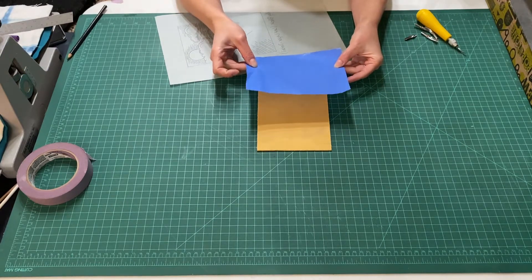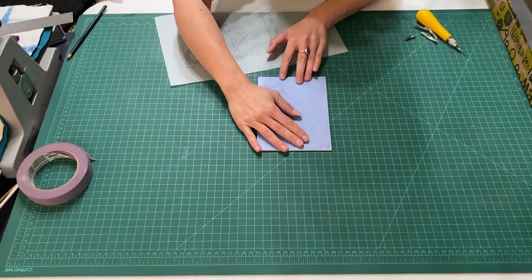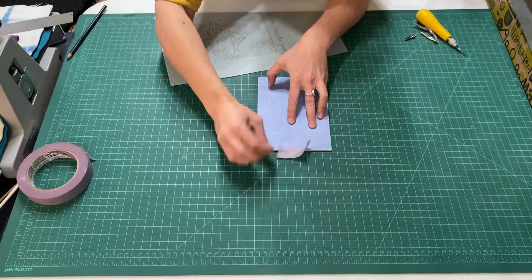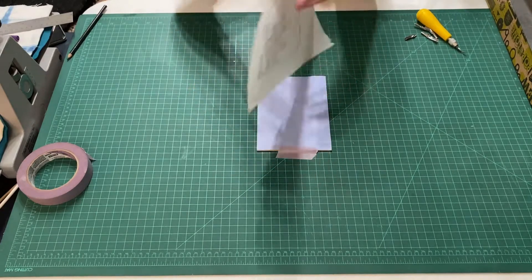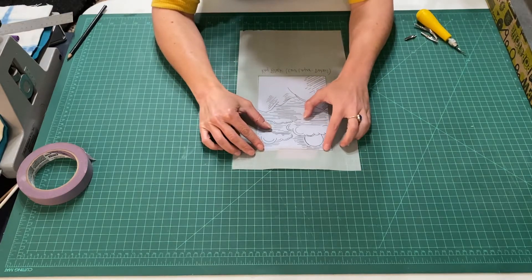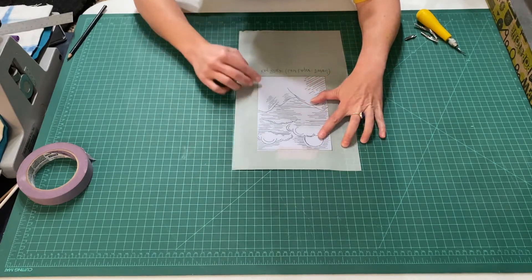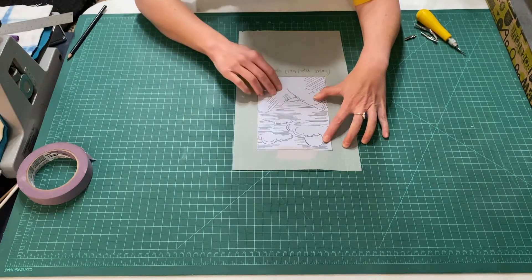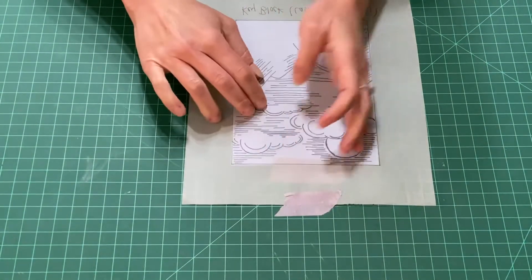Your transfer paper is white — you cut it down to the size of your block, which makes it easy to line up the drawing. This is very important if you go in to do multiple plates with different layers of color. For this, we're just doing one color layer. I take my drawing, flip it over to the back side — we want to make sure to do that, especially if there are any words, because your image needs to be carved backwards in order to print correctly. I tape the tracing paper so it doesn't move.